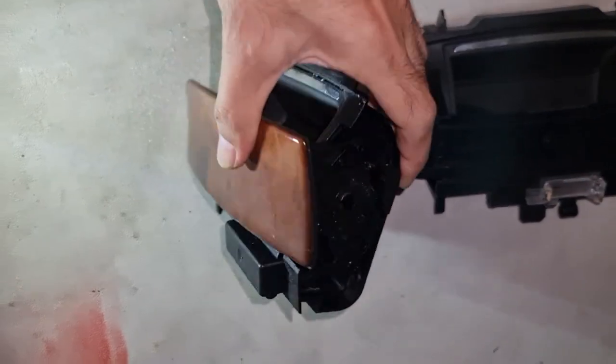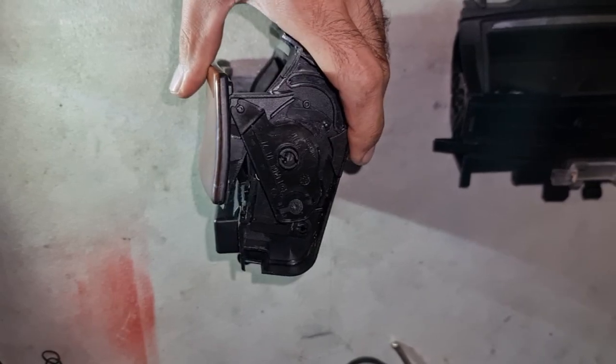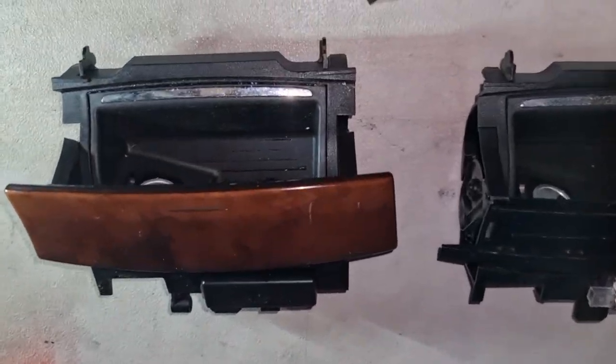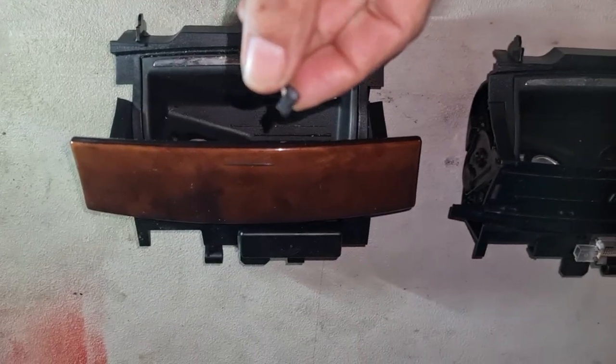The CLK500 that I've got had broken arms over here — as you can see, both arms are broken — and I don't want to glue them back because I know they will break again.